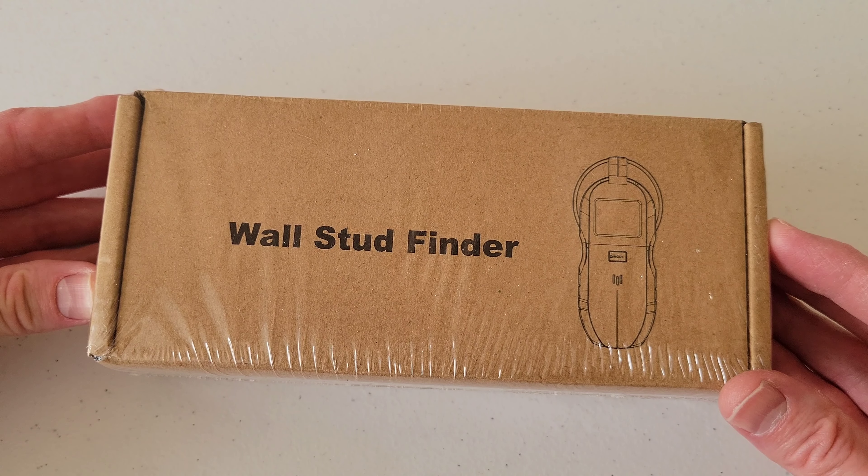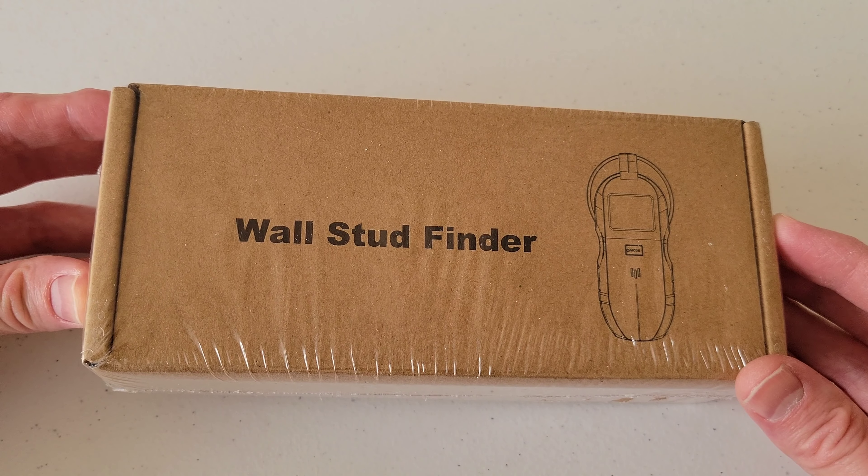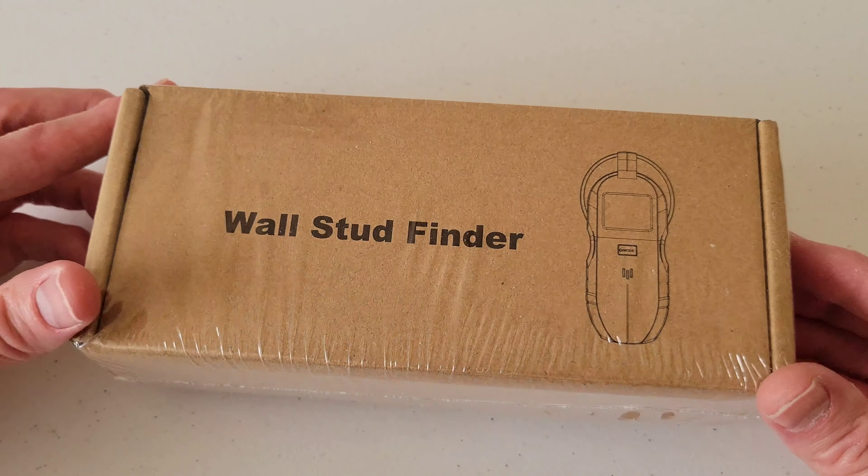Hey guys, welcome to the video. Today we are going to check out this wall stud finder. This is the most popular one I could find on Amazon — it had like 20-some thousand reviews and looks like it's the most purchased one. Let's get it out of the box and see what's inside.